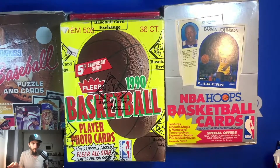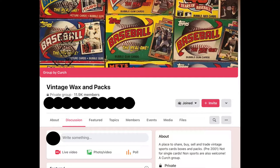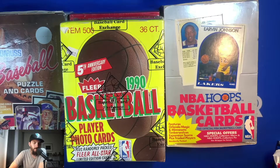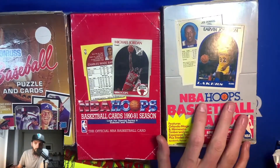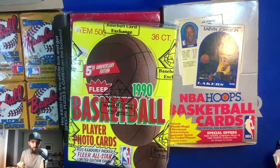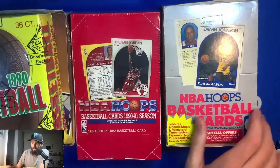I belong to several Facebook groups, and one of them is called Vintage Wax and Packs — I'll leave the link in the description. I put in an inquiry mentioning I was looking for the 1990 Fleer basketball, the 1990 NBA Hoops box, a restock of the 1989 NBA Hoops, and a box of Donruss '87. Old stickers and all — still with old price tags at 40 cents per pack.